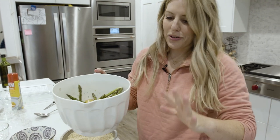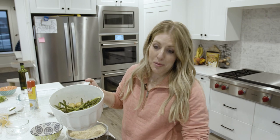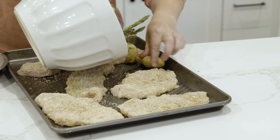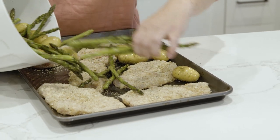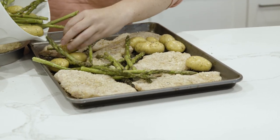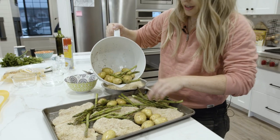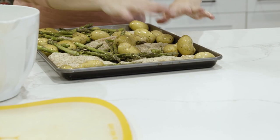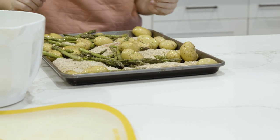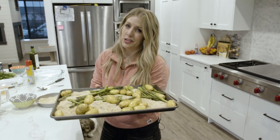Now we arrange the vegetables all around the chicken on the pan. It's okay if some go on top of the chicken — it will work just fine, but try to go around the chicken as much as possible. It doesn't have to look pretty; this is a 30-minute meal. We're going to cook this at 400 degrees for about 20 minutes, or until the internal temperature of the chicken reaches 165 degrees.